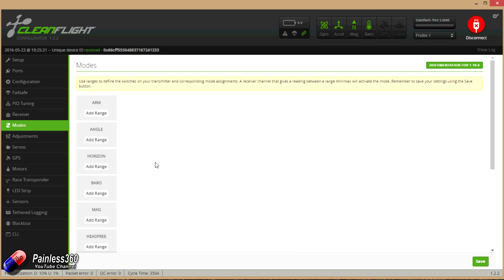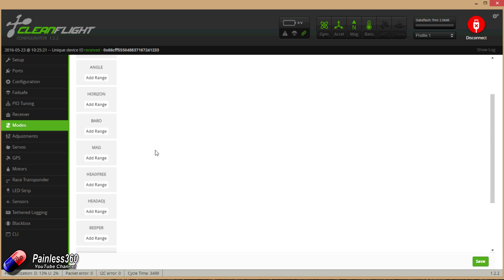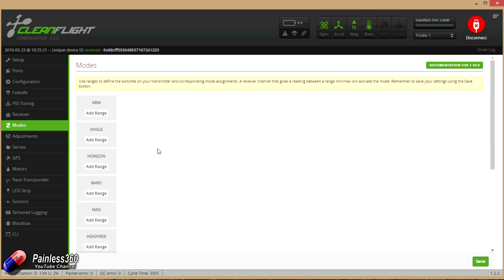Looking at the modes, there's nothing set up at all, so you'll need to configure something if you want it other than rate mode. In CleanFlight, if you don't have anything set you're in rate mode by default. I typically tend to fly in horizon or angle mode. That all looks really really good — very happy with that.